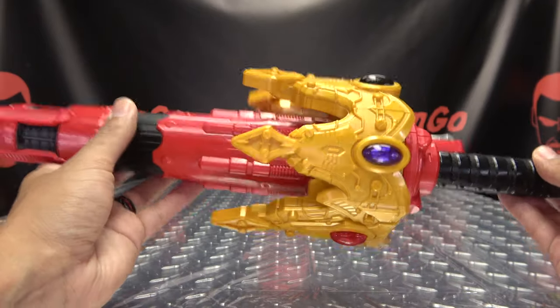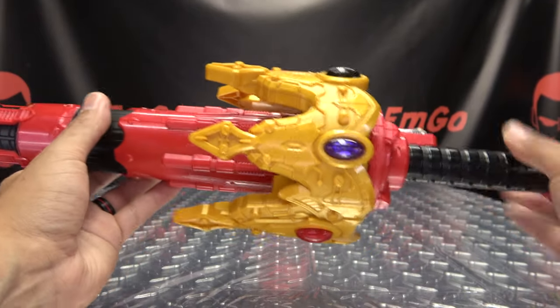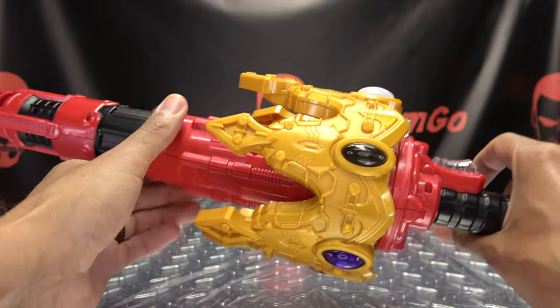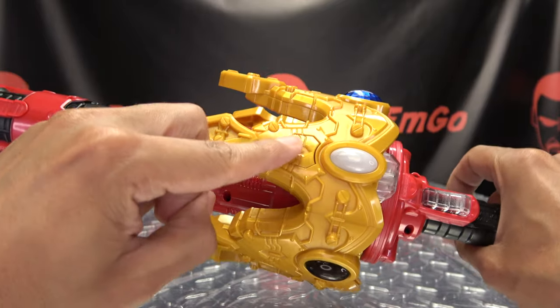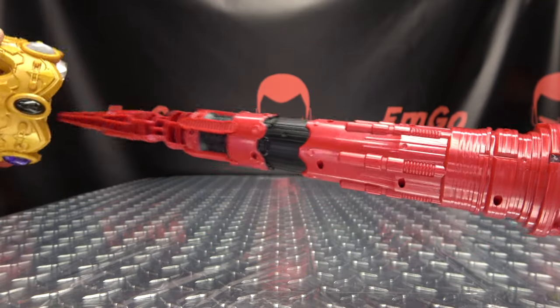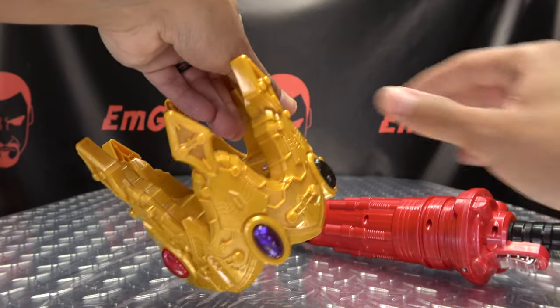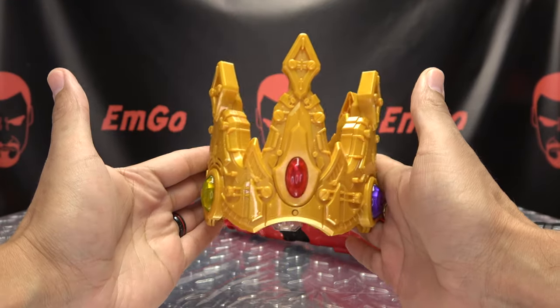Now one thing to note: when you have the crown plugged in, it is locked in place. You can't just yank it out, otherwise you will break something. The release button is right here, so just hold it down, and there you go — you can disengage the crown from the Lance.